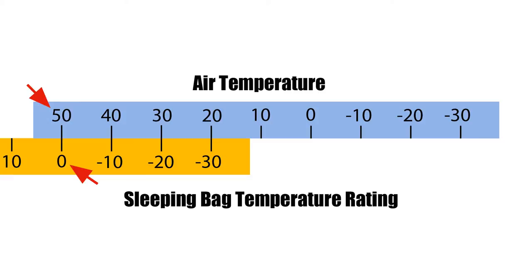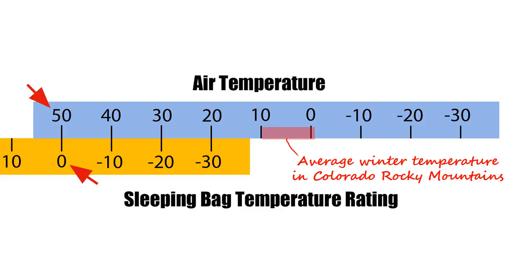If you buy a cheap synthetic sleeping bag, take another 10 degrees off. Now you are at a 50 degree rating temperature — not zero. The average winter temperature in Colorado is about 10 degrees to minus one, and your bag is rated at 50. You would definitely freeze to death with something like that. That's nowhere close to even a survivable rate. That's why I don't use synthetic at all.